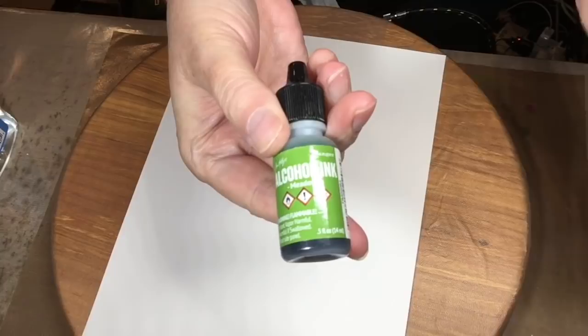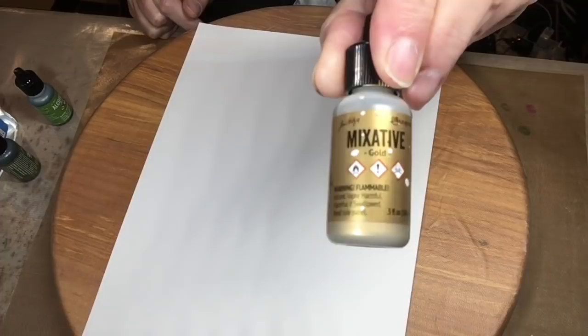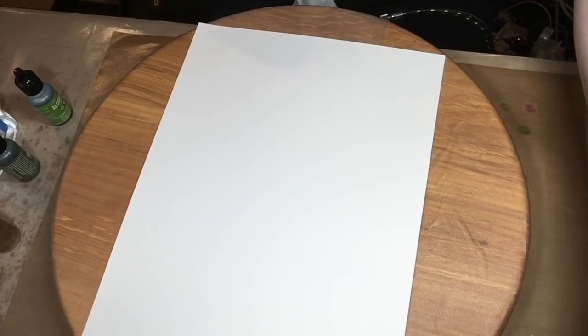This is the isopropyl alcohol 91% that I always use. I'm using two ink colors — Meadow and Pesto — which are both green inks from the Ranger Tim Holtz line. There's also a mixative in gold that I'll be using for the center of the flowers at the very end.